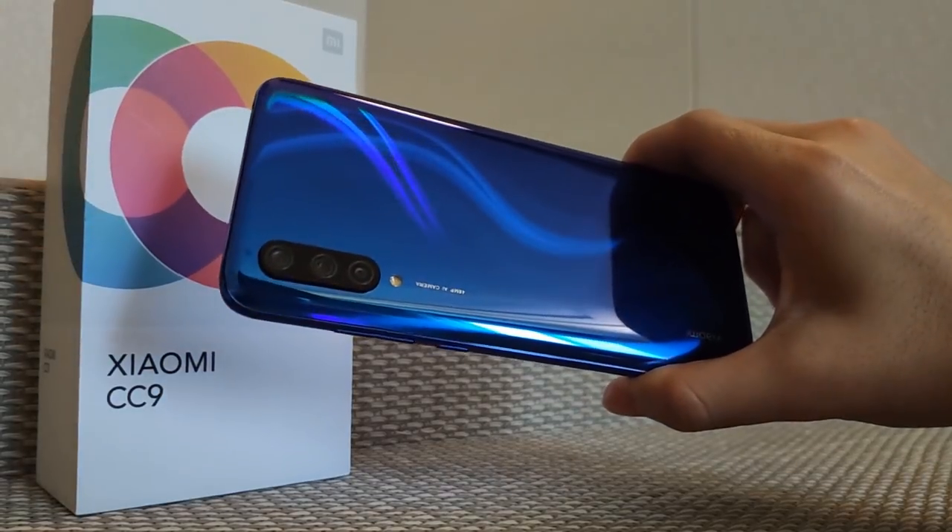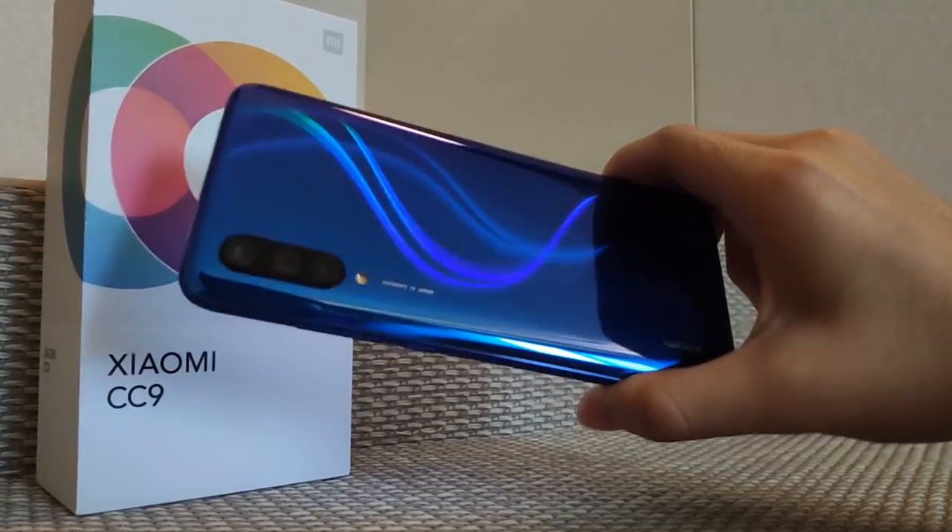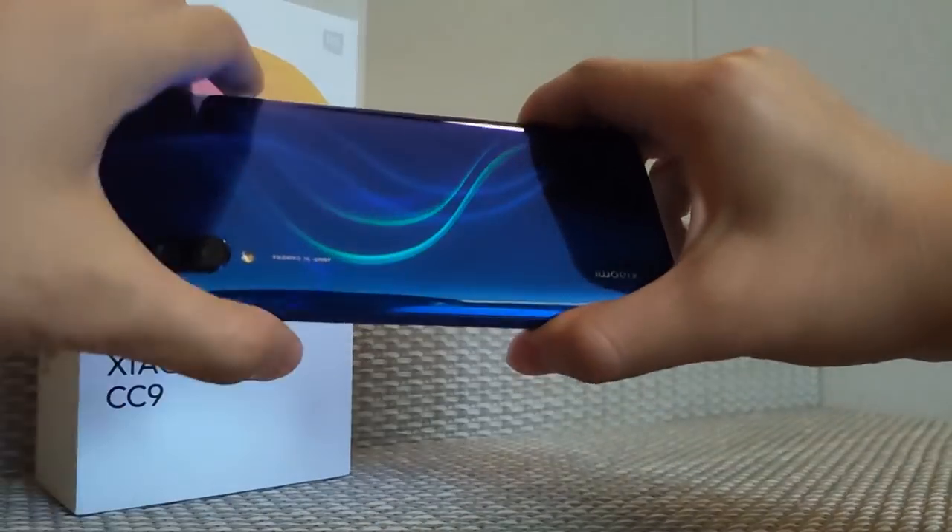On the back side there is a triple camera setup. The main camera is 48 megapixels, the secondary one is 8 megapixels, and the last one is a 2 megapixel depth sensor.